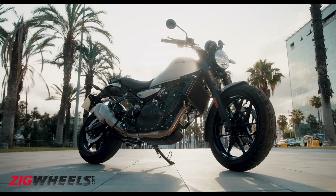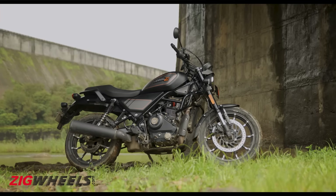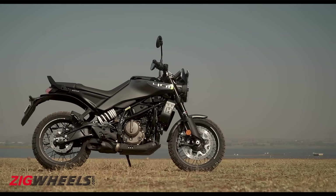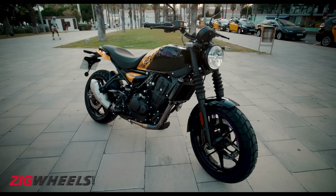It will go up mainly against the likes of the Speed 400, Hero Maverick 440, Harley-Davidson X440, the Husqvarna Svartpilen 401, and here is all you need to know about this new roadster.